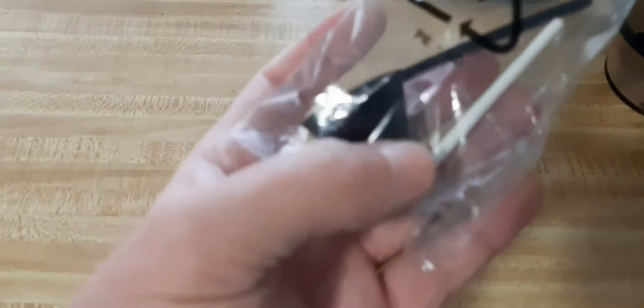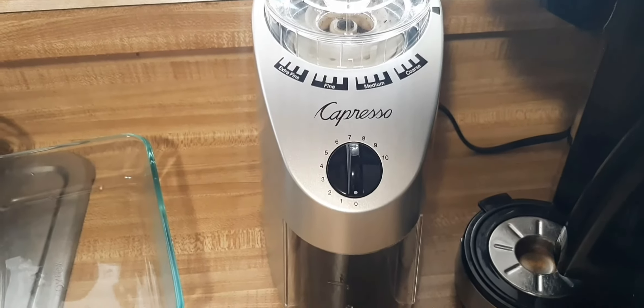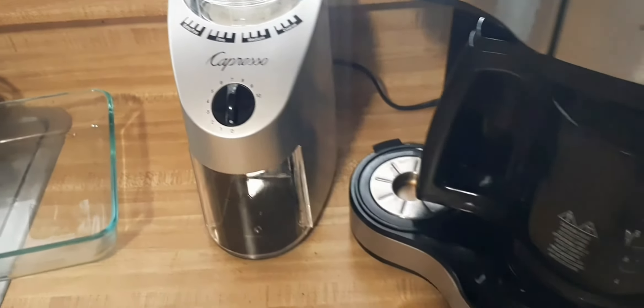By the way, this comes with a little coffee scooper and brush for cleaning. Pretty nice. Not that loud compared to others. Definitely recommended. Easy money.